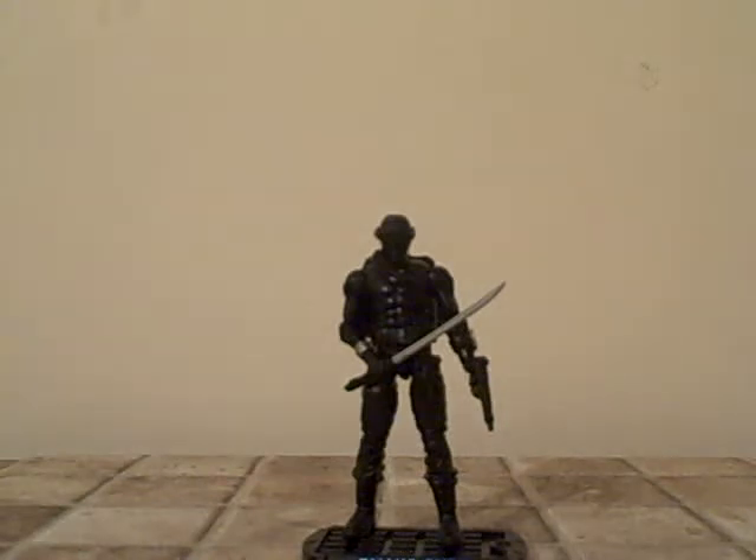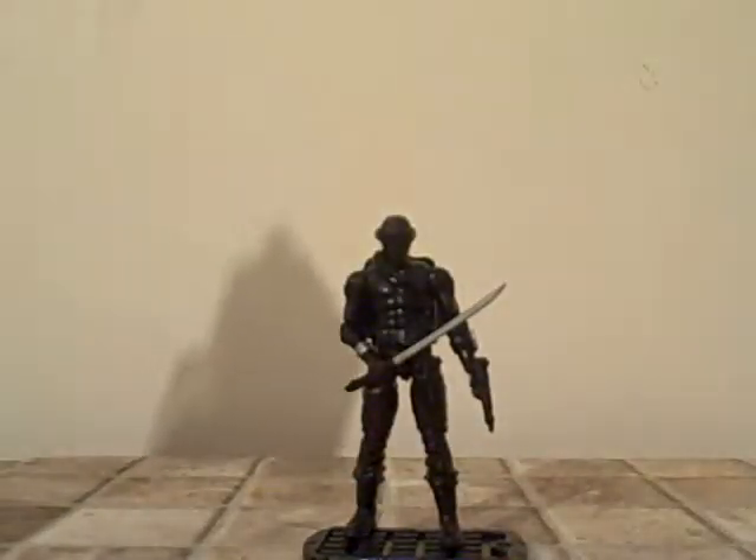Hi guys, Rocky Bessier here with a review of the G.I. Joe Rise Cobra Snake Eyes. Top of the box — nice picture of Snake Eyes there. Snake Eyes ninja calendar. Snake Eyes classified. And this is a request by Kung Fu Lia.